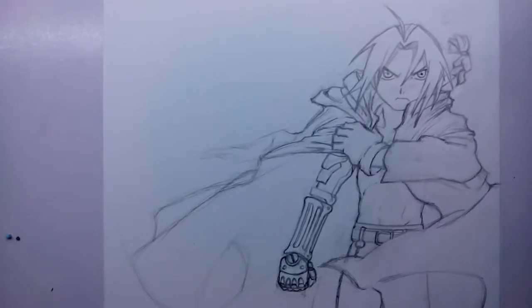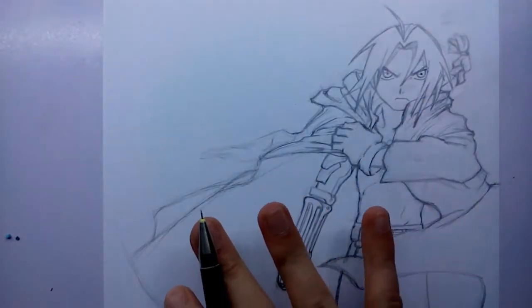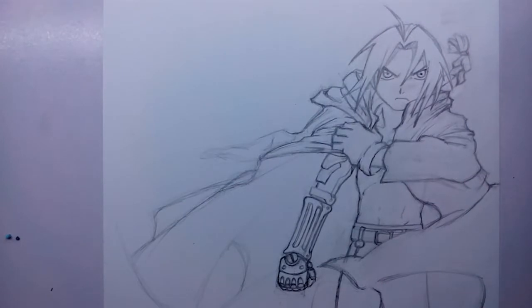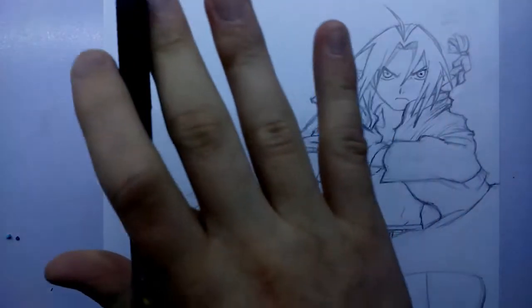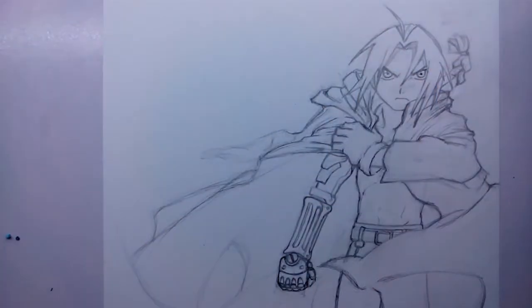Sup! Today we are going to focus on getting Alphonse Elric done. Last time we did Edward - sorry, I just had a bit of trouble pronouncing his name there. But yeah, there he is and he is all finished. So now we're going to move up to this section here and get Al done. I'm just going to focus the camera and get started.